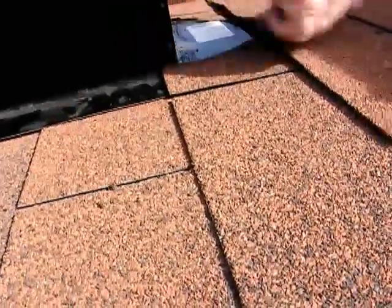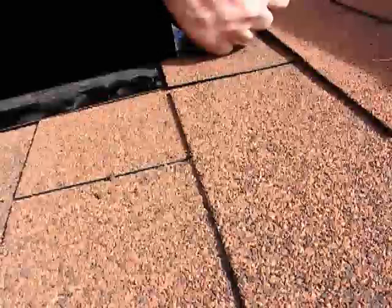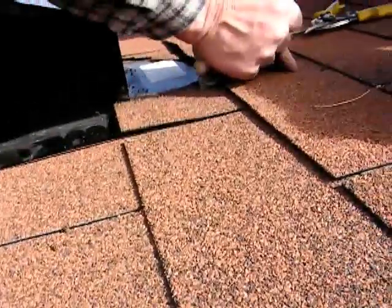Once the hole is cut, they position a vent cover and cut the shingles around it. They do this before installing the conduit so they don't have to work around it.